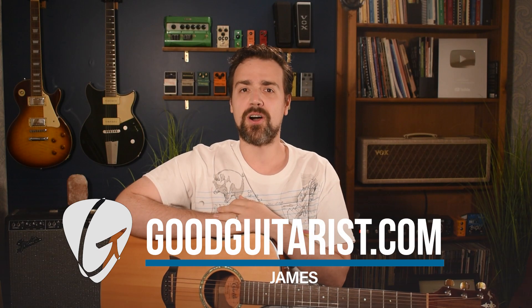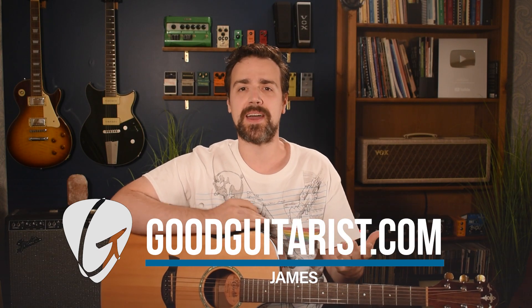Hey, it's James here from GoodGuitarist.com. Today I want to show you something that might be a little counterintuitive, because I'm sure you've heard — and I believe this as well — that we need to be very deliberate in our practice. We need to be focused in an environment with no distractions and put a hundred percent of our concentration into practicing guitar in order to make the most of it and get better faster.